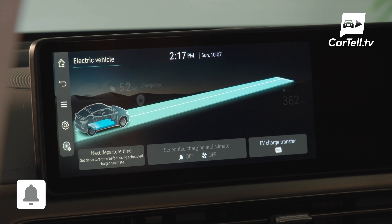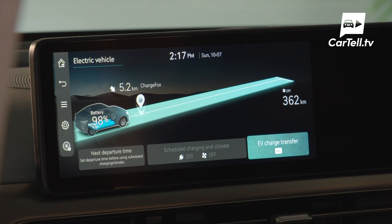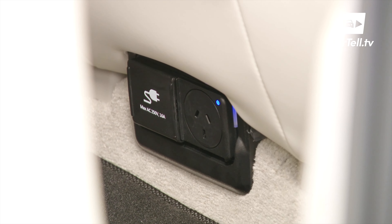Genesis are offering the choice of either a Charge Fox 5-year subscription or an AC charger installed in your house, included within the purchase price. There's also an outdoor and indoor V2L feature, meaning you have two power points to plug in and power up appliances and devices.